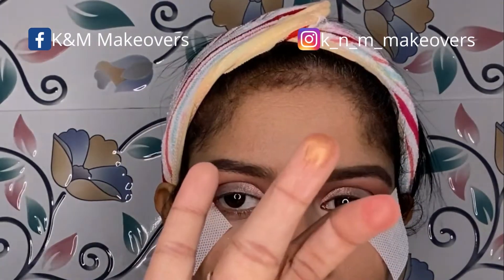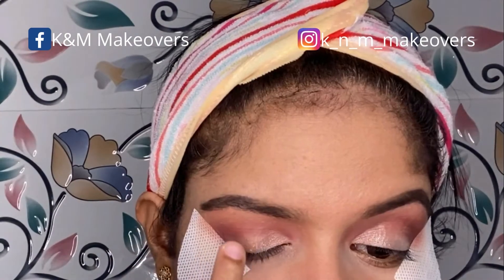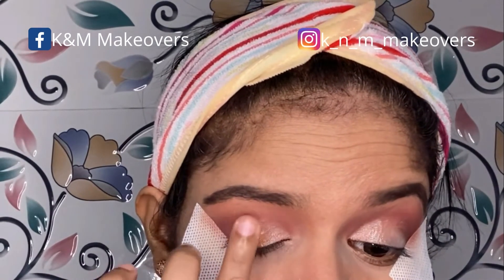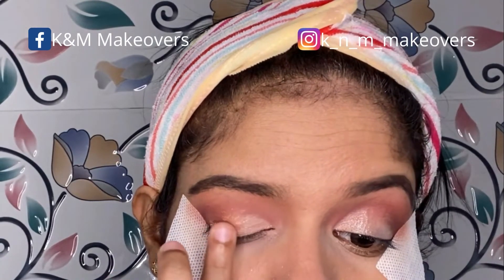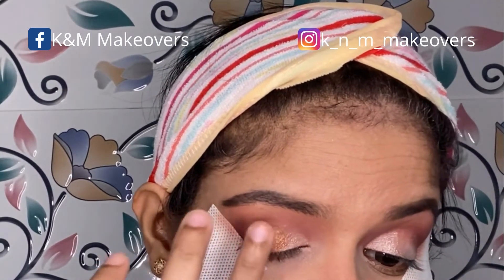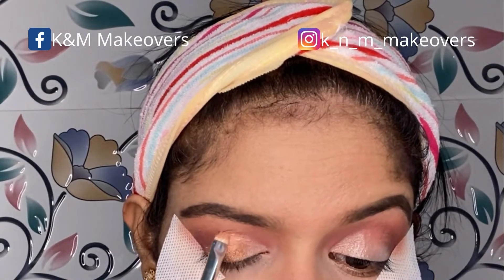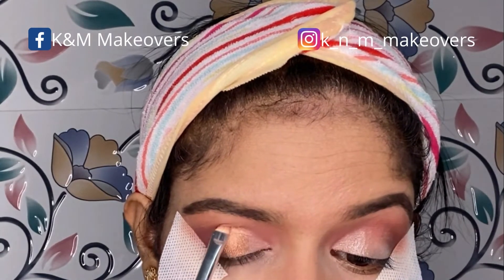Now using a copperish shimmer shade from the Huda Beauty palette, I'm applying it on the middle section of my eyelid using my ring finger, as I don't want to apply this with a brush. When you apply shimmer shades with your finger, the pigment payoff is much more intense compared to a brush. To keep the eye makeup look neat, I'm using a small flat brush and moving along the edges to tidy everything up for a cleaner look.